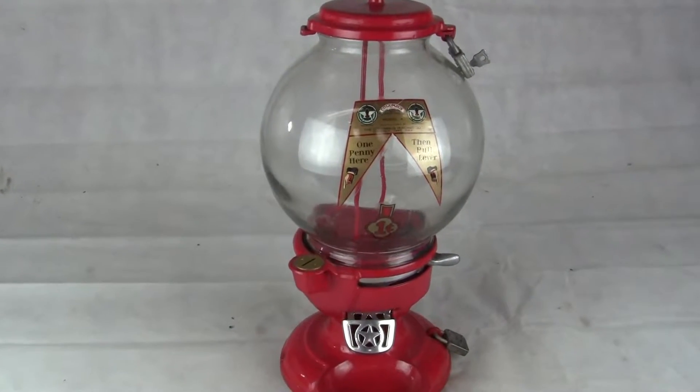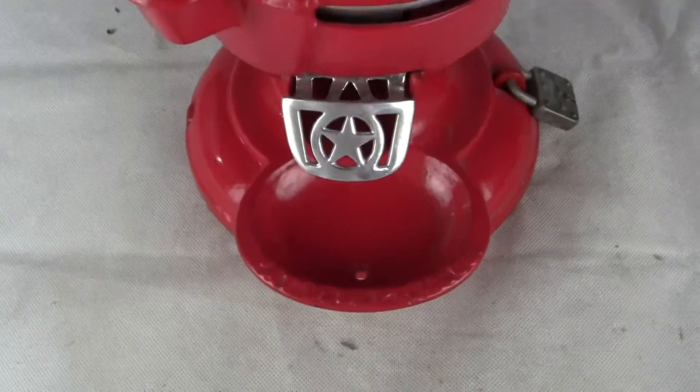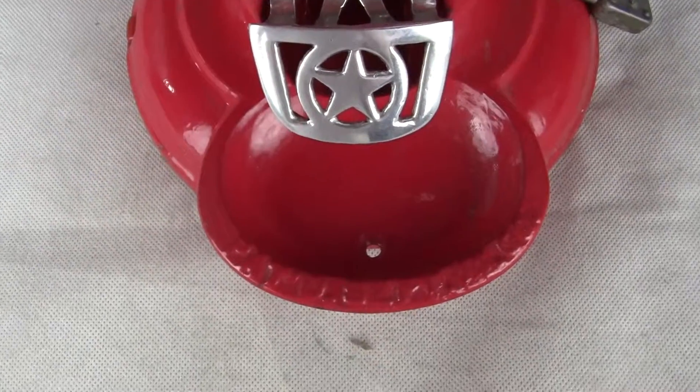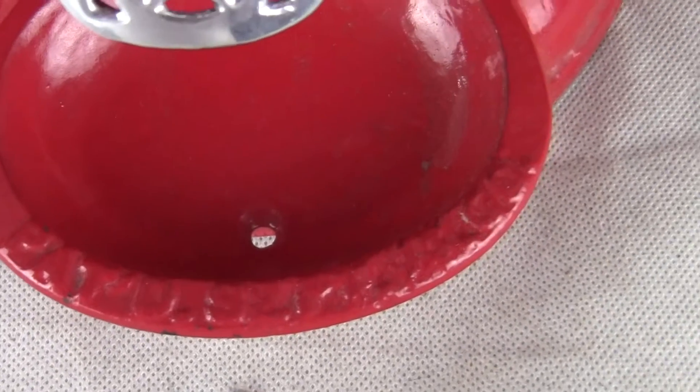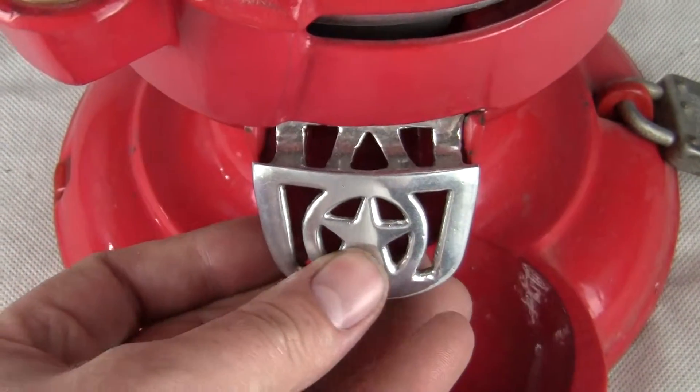Up for auction and up for sale is an original Model A Columbus with a dish bending machine. This is the Columbus Model A with the dish. It has a patent date on the rim there, and it has the original aluminum flap for it.